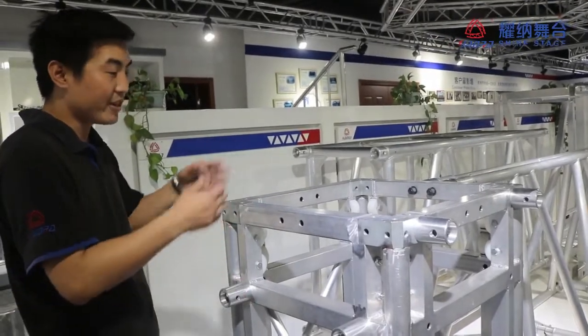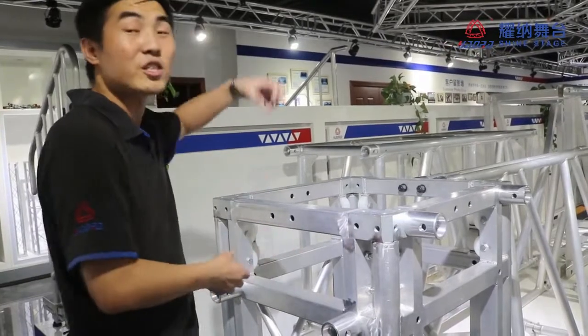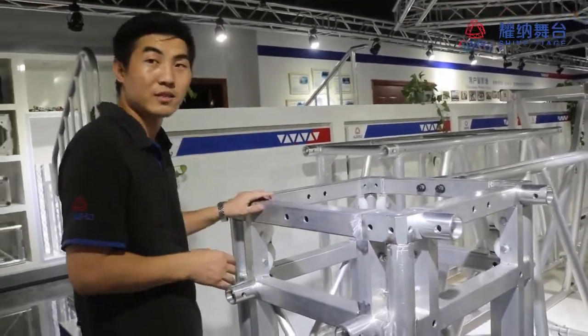So next, we will introduce for you how to connect the lift system for the lift truss. Thank you.